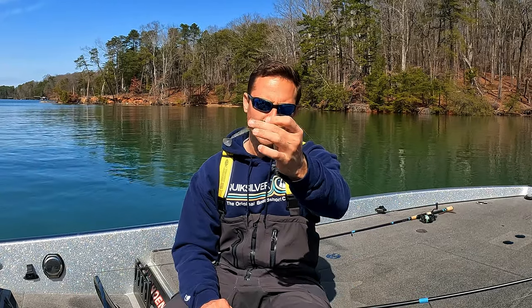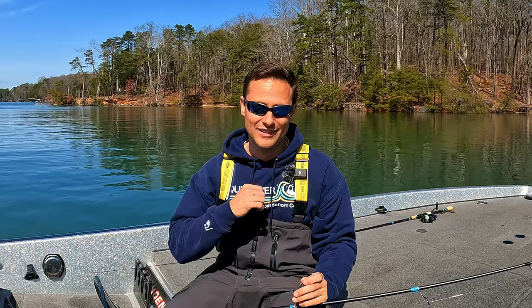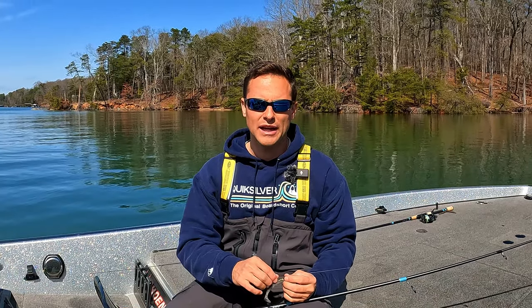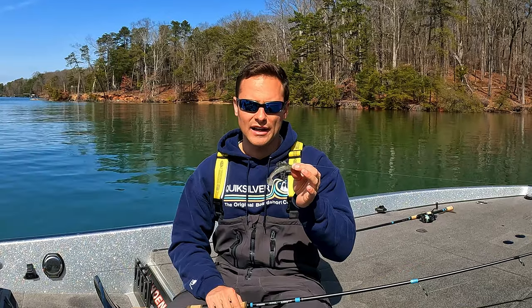Have you ever had an issue with your fluorocarbon knot breaking? You're not alone, because I have, and I recently made a knot adjustment to make sure I was not losing fish and not breaking off baits. I'm going to show you exactly what that knot is.